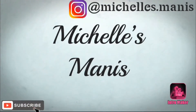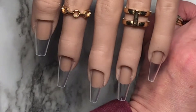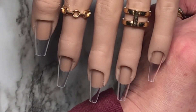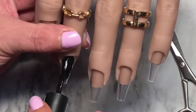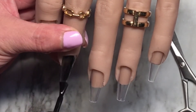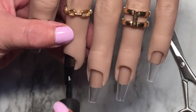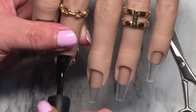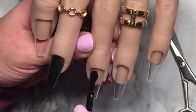Hi guys and dolls, Michelle back with a little video. These are the products I'm going to be using today to create a Halloween set. I did post one on Instagram a few days ago, but this one I think is a little bit better than that one, so I decided to upload it. This is I'm-a-Lee 007 black.